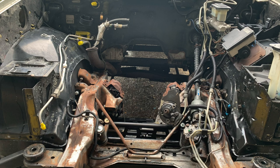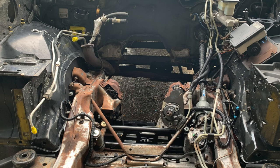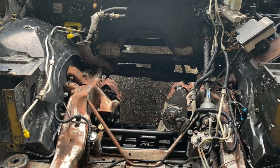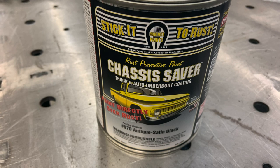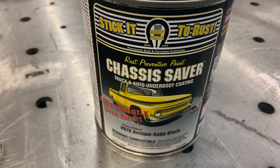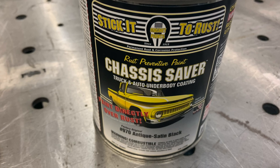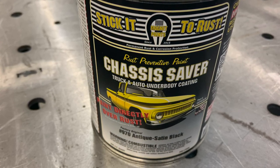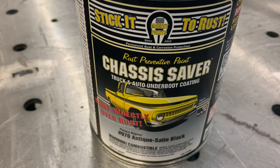We left off part two with the chassis being cleaned as well as having the wiring harness all ready to go. We're going to use a product called Chassis Saver. It can be painted over light amounts of surface rust — nothing scaly; you'd want to get that scraped off. We highly recommend it, it's a good product. We'll put a link in the description if you want to pick some up for your project.